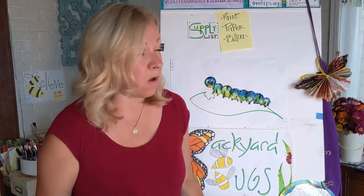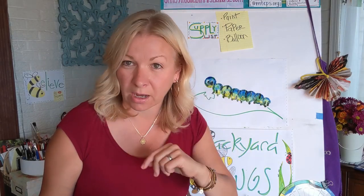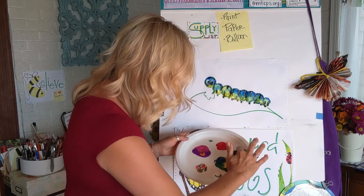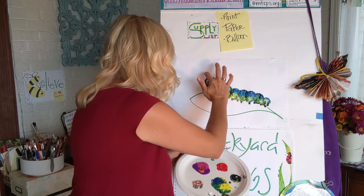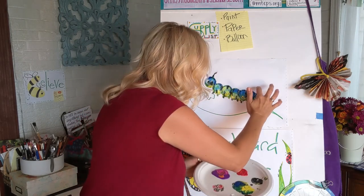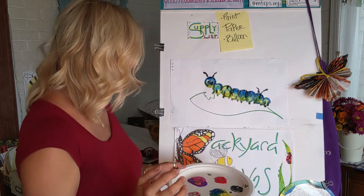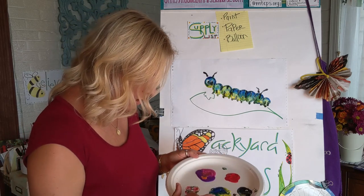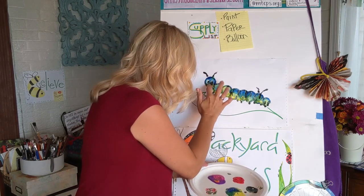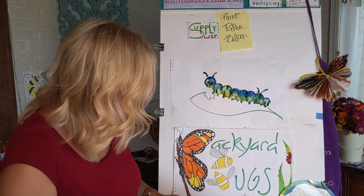Also, caterpillars have antennas. I think all caterpillars do, but I know the monarchs have two sets — one set is real and the other is just to kind of throw off their predators, maybe trick them. So I'm going to put a couple of those up here and a couple back here. I'm just finger-painting now, so it's okay if they're not perfect. He's cute so far — I'm going to give him a little mouth so he looks kind of hungry. There's his mouth. He's pretty good.